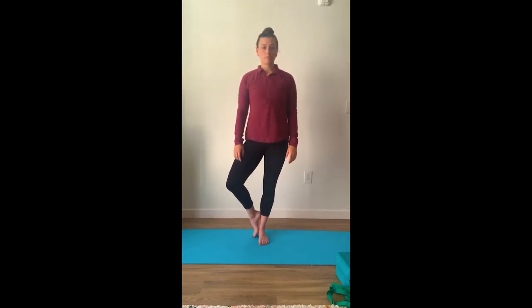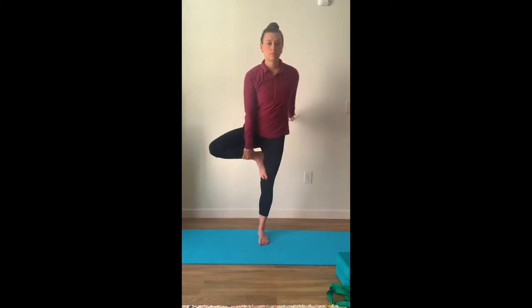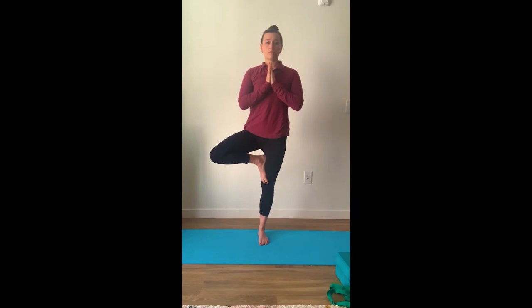Switch sides again into tree pose, bringing your leg up just a little bit further than the kickstand. If you need to continue doing the kickstand, you can. You can bring your hands to heart center and hold onto a wall or a chair. You can bring your foot all the way up — you do not want it resting on your knee. Switch sides again: you can start with the kickstand, bring your foot up resting on your calf, or up over your knee for more of a challenge. Hands at heart center or holding onto the wall or chair.